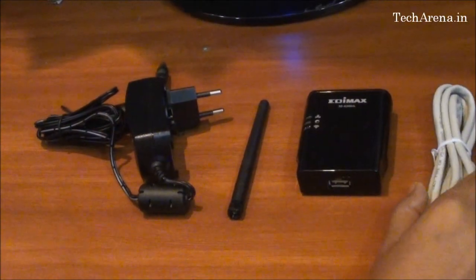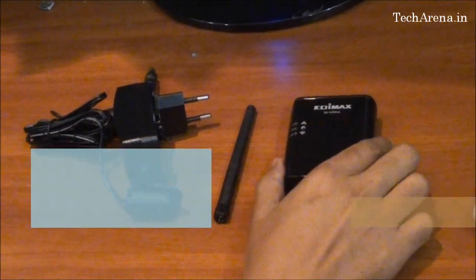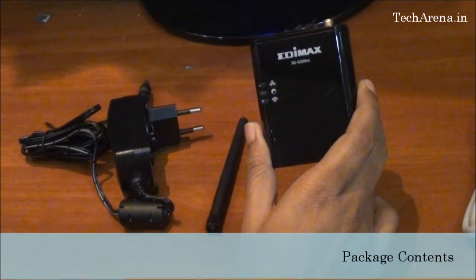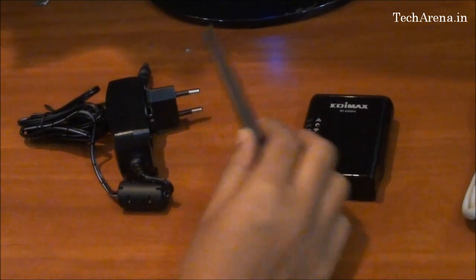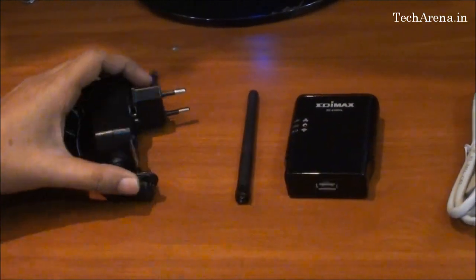Inside the package you will find a LAN cable, the Edimax 3G6200NL portable router — you can see the size here — a 2dBi antenna, and a power adapter.